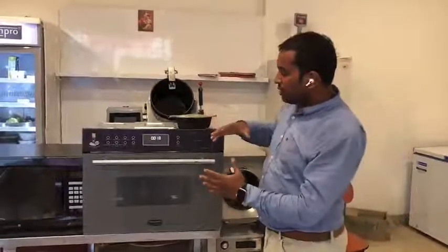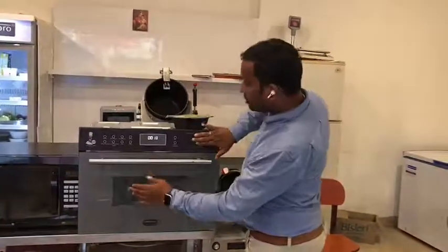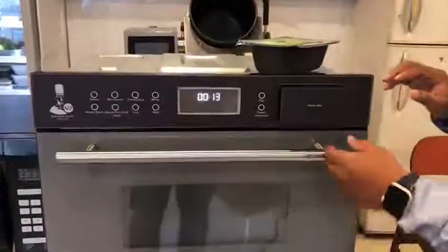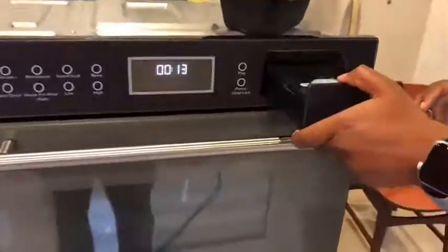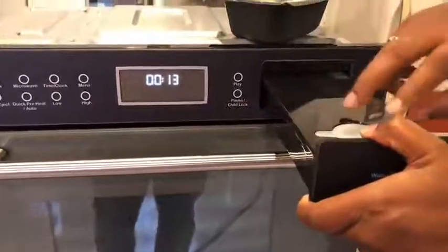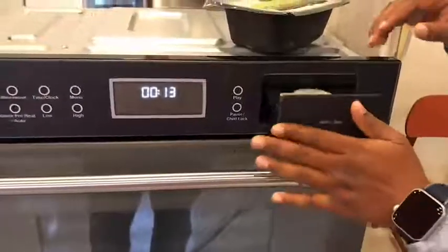All you need to do is — you can see the water box here — click this button and the water box comes out automatically. This is a good one-liter container where you can open it up and put water. Once you put water, you just put it back inside.